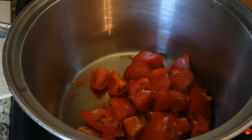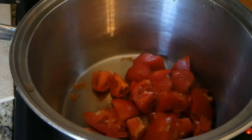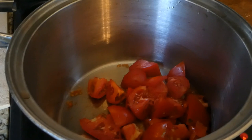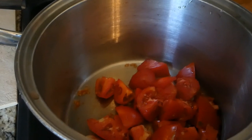I saw several different recipes on YouTube, but my problem was I didn't have all the ingredients they were using. So I'm going to use what I have today and let you know how it turns out. It may be good, it may not be so good, but then it may be delicious. So stay tuned.